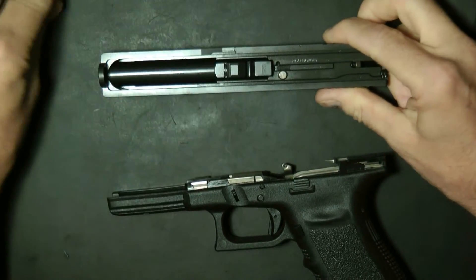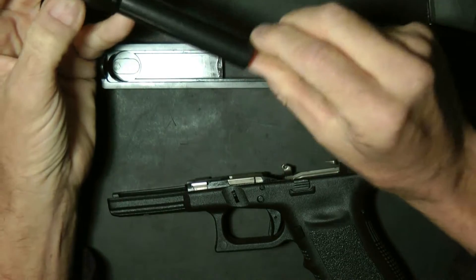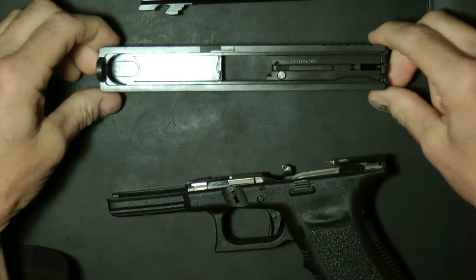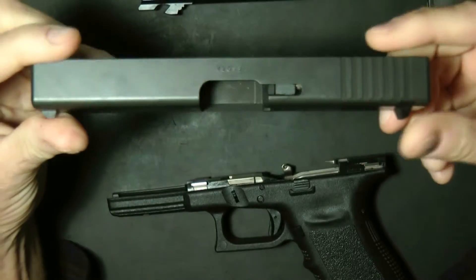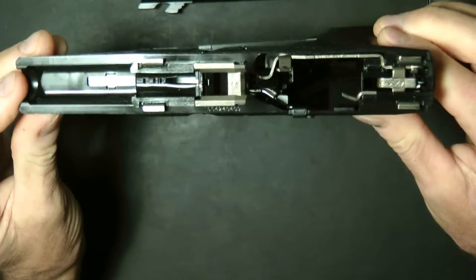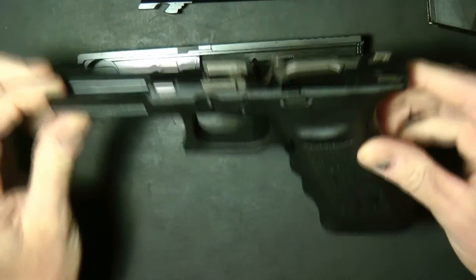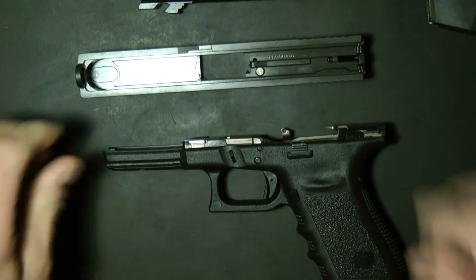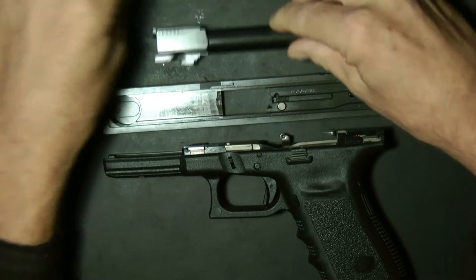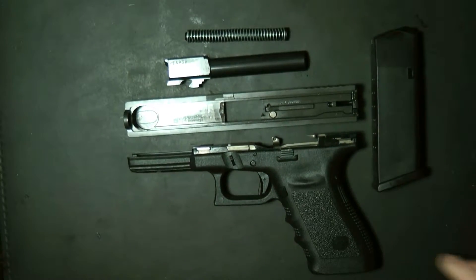Once you get your slide off, go ahead and take out the barrel. This is actually the disassembly of the field stripping as far as you're going to take it. You can look inside of here. We'll be doing a frame takedown in my next video. This is the basic disassemble field strip of the Glock 20SF.